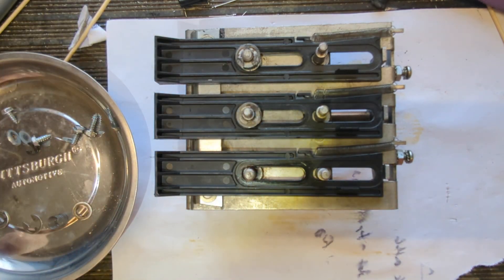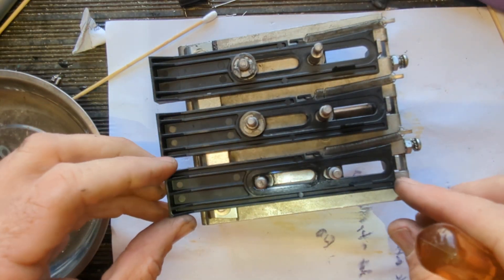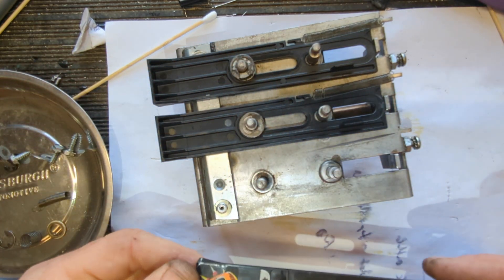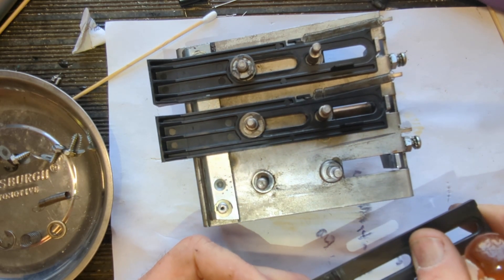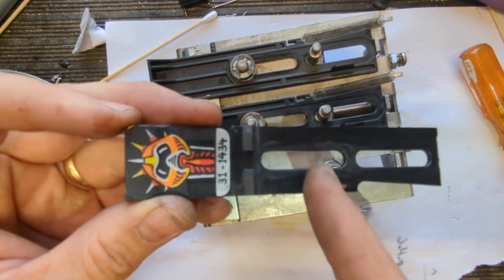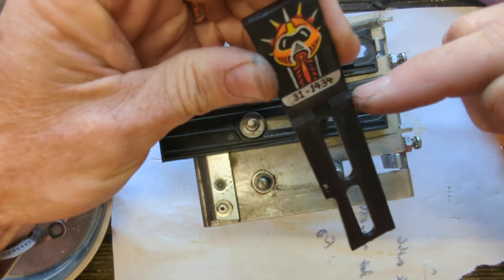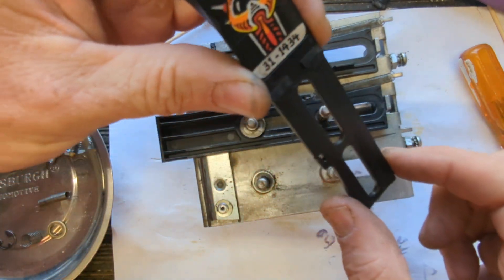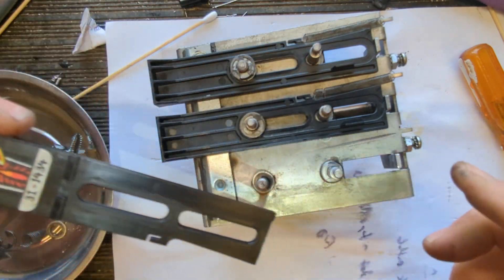I'll lay things out in the magnet tray in the order I took them off so I can get them back in. It's got grease on it. What I've done before is stick these in the ultrasonic — just the bottom part that moves — prop them up so the water level covers the moving portion but not the sticker, because the ultrasonic will strip the stickers off.